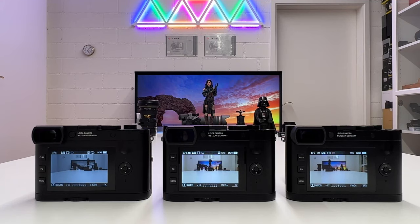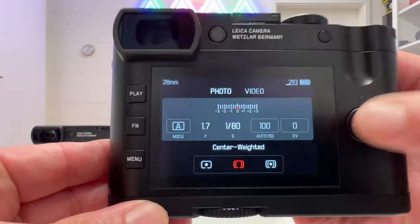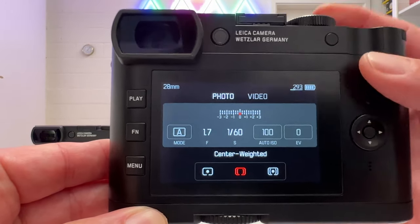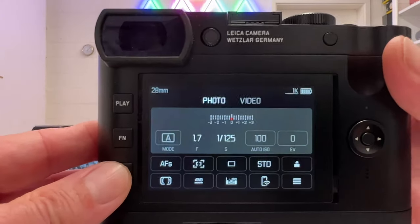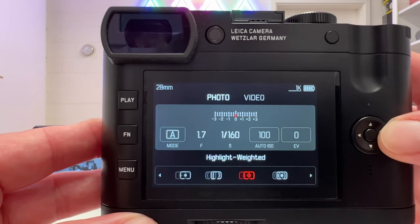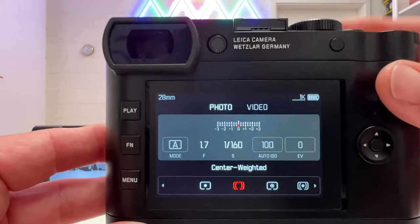For exploring the new features, let's start with what I think is the coolest: highlight weighted metering. In the old firmware on the status screen, metering gives three options: spot, center weighted, and multi-field. In firmware 4.0 on the 007 Q2, we now have four options: spot, center weighted, highlight weighted, and multi-field.